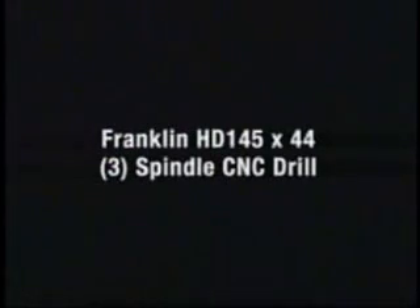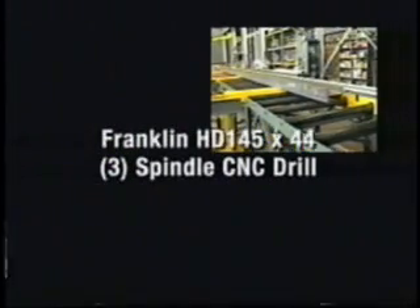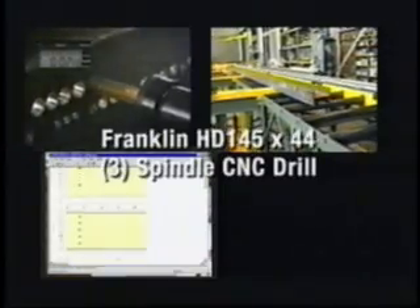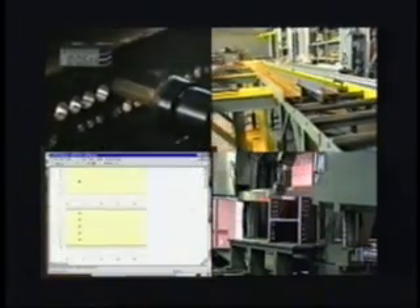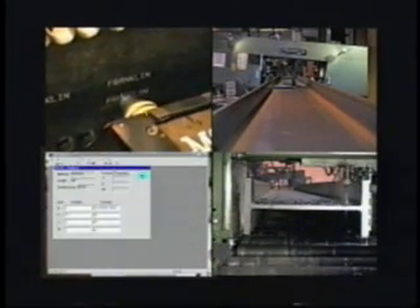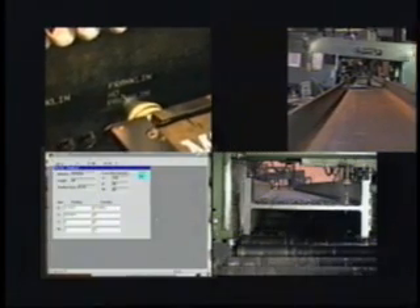Franklin HD 145 44-inch CNC 3-spindle drill — a high-performance approach to structural fabrication. In the competitive market of structural fabrication, speed and performance are directly proportional to profit. Like all Franklin systems, it's designed to be different, engineered to endure.